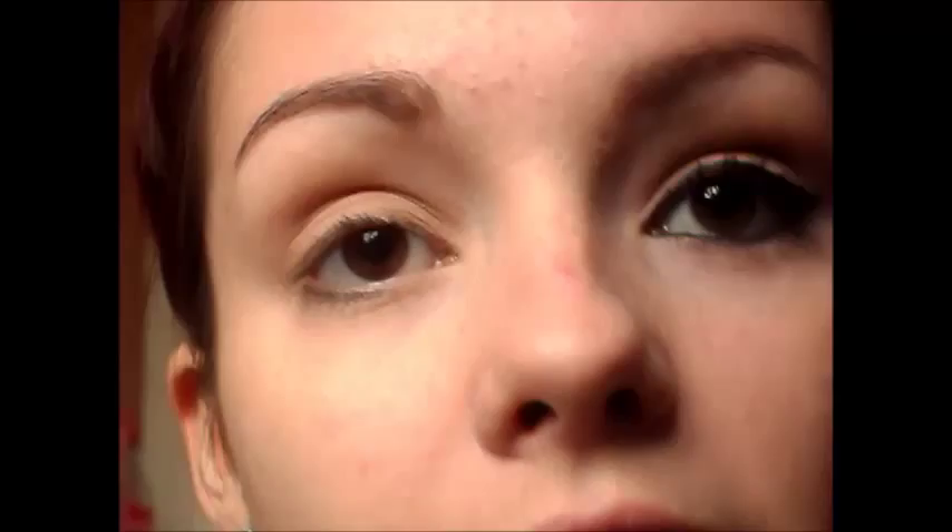I'm taking this darker brown shade called Truffle, and this one's going on the outer crease, the inner corner, and under the lower lash line as well. Now Freema was actually in a Doctor Who episode before she was cast as Martha — she was in Army of Ghosts, I believe, as one of the Torchwood workers.